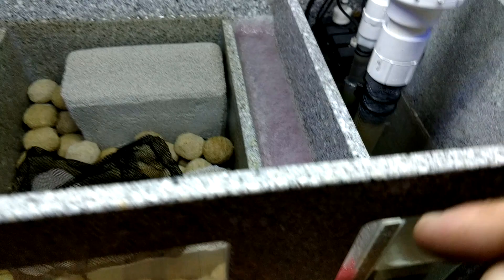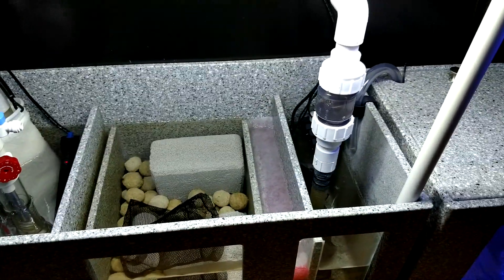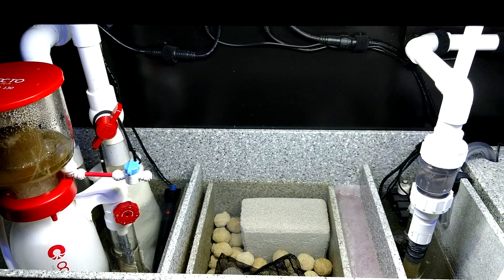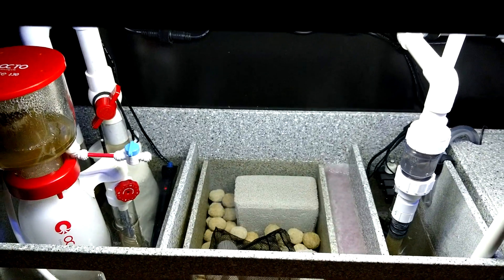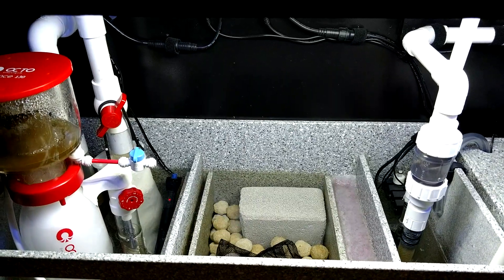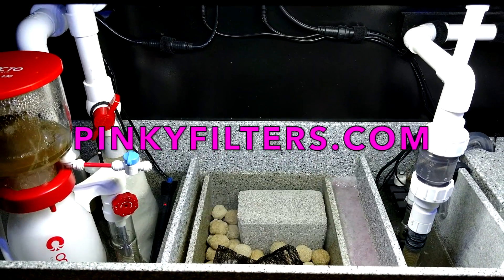I always have pinky pads on standby. I cut them a little bit longer and a little bit wider than I need to — it makes for a nice tight fit. If you use pinky pads and you like them or don't like them, whatever the case may be, let me know in the comment section below. They're really good for hang-on-the-back filters, all-in-ones — you can put them anywhere you want. You can even cut them up to clean your glass. Check them out at pinkyfilters.com. I'll see you guys on the next one!